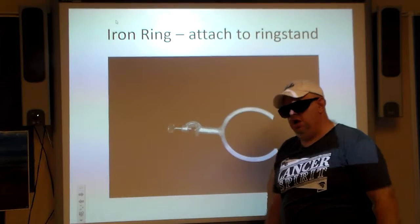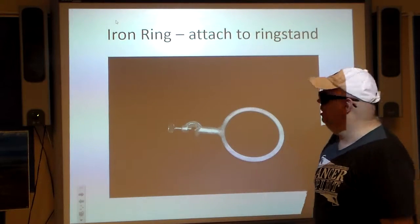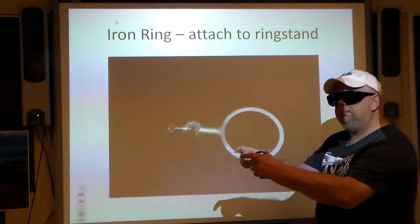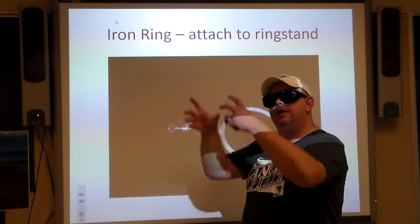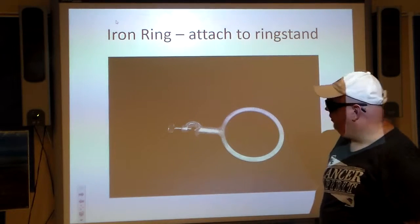Iron ring — it's a distant relative of Iron Man. The iron ring is something we attach to the ring stand, and it forms a little platform where we can place the wire gauze, put a beaker on top, and set up a heating apparatus for chemistry experiments. It's very useful.